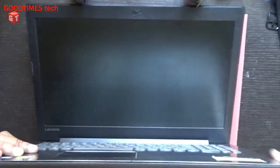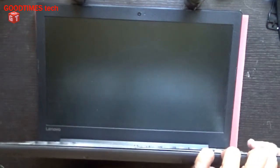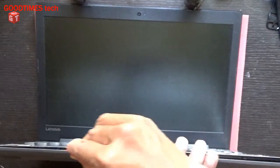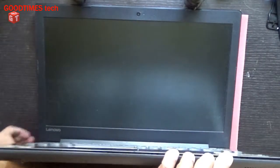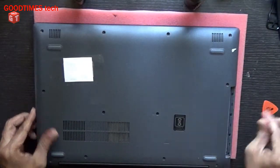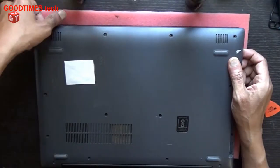Try to use a plastic tool to open the panel — don't use any metal one. If you use metal, you may create scratches on the laptop.